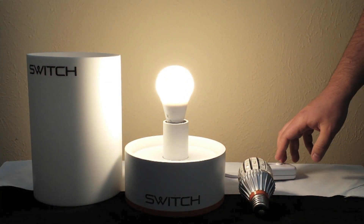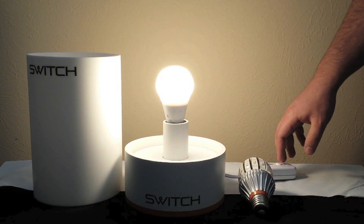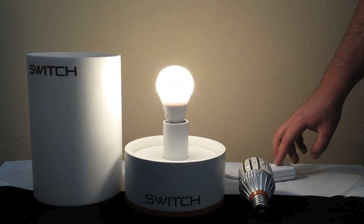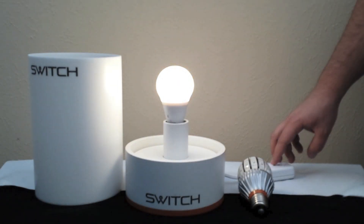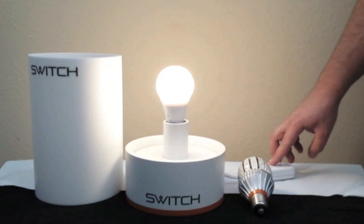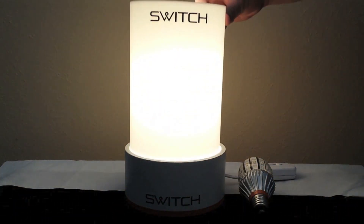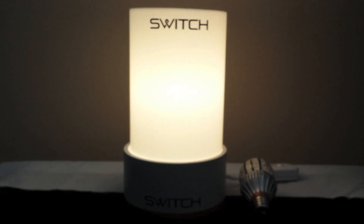As you can see, it's a frosted lens and it's just as bright as a 60-watt incandescent. It dims very smoothly. It is an omnidirectional lamp just like the traditional SWITCH, so you get that full 300-degree light pattern. It'll fill up a table lamp or a lamp with a shape like this.